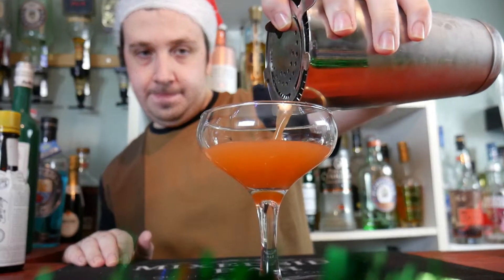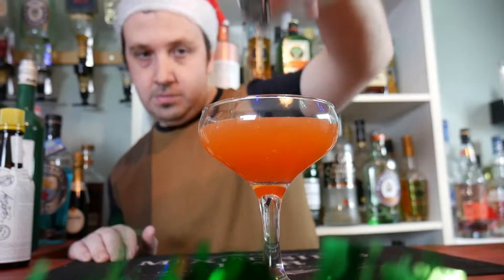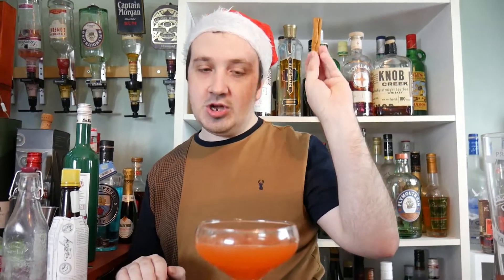Beautiful colour. Now to garnish it with a cinnamon stick. Merry Christmas everyone - that is the Christmas margarita, let's have a taste!